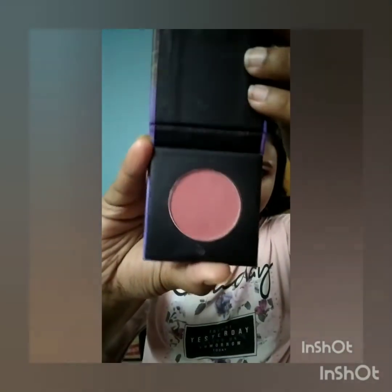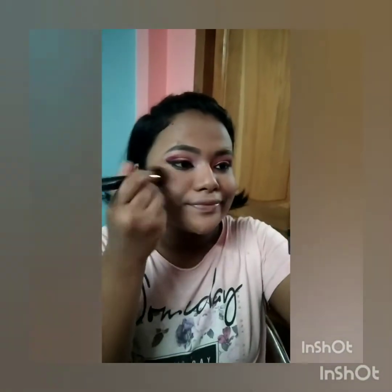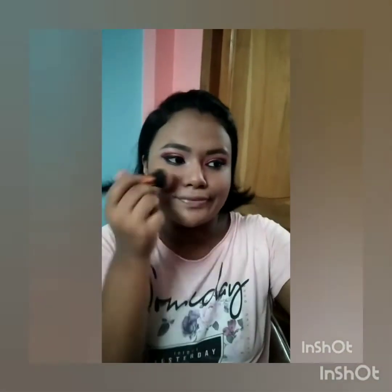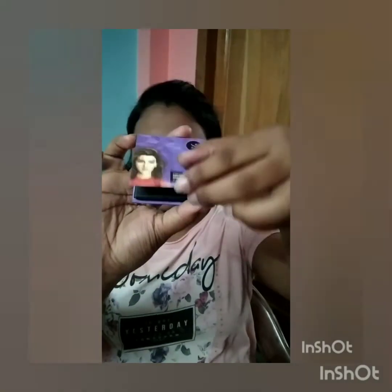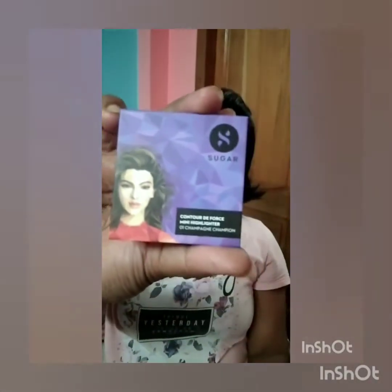Now I'll be using Sugar's Contour Deforce Mini Blush in shade 03 Mauve Marble. I'm using the same powder brush and applying it while smiling — you have to smile while applying blush. Now I've applied my blush and I'll be using Sugar's Contour Deforce Mini Highlighter in shade 01 Champagne Champion.